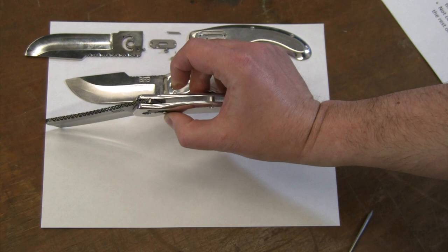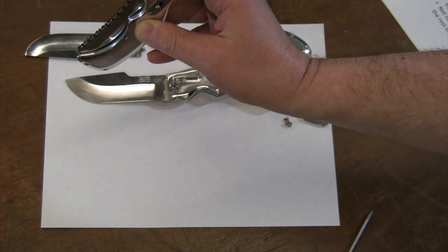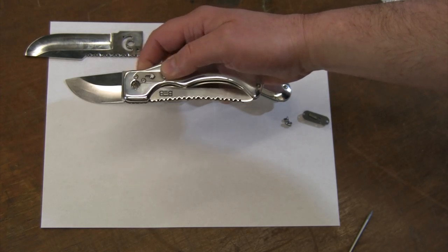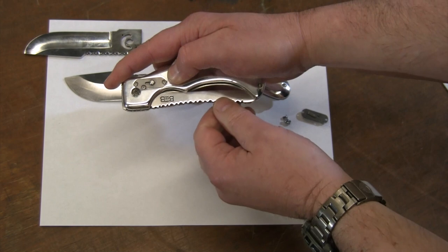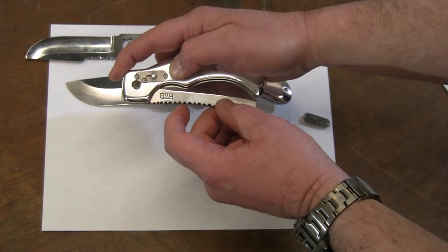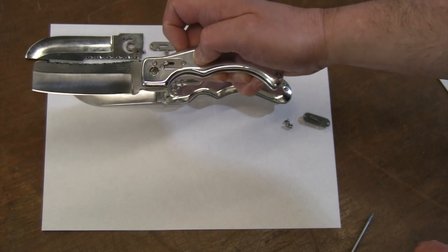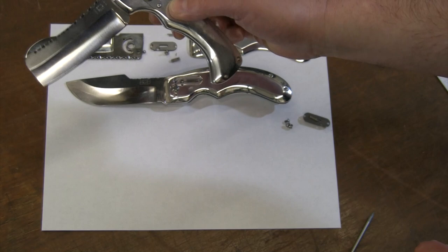There's that small pin on the back side of the cover, and you can see some of the pieces apart. It has a lock mechanism on both sides — independent of each other — so you have to pull both back at the same time. When you pull them both back the blade releases, and when it's in the closed position the flipper lets you overcome the tension to open it without pulling the studs.